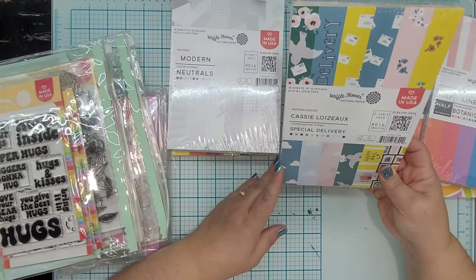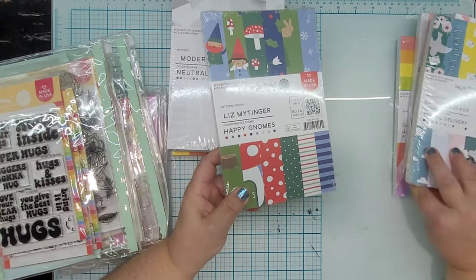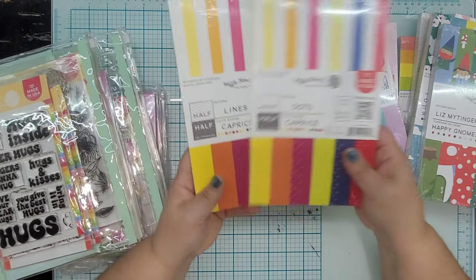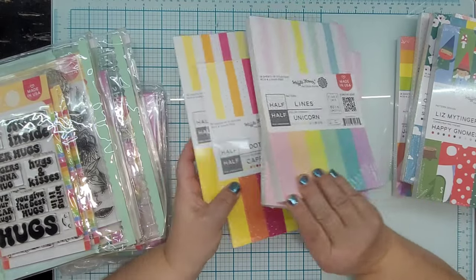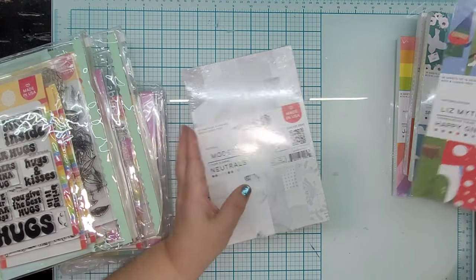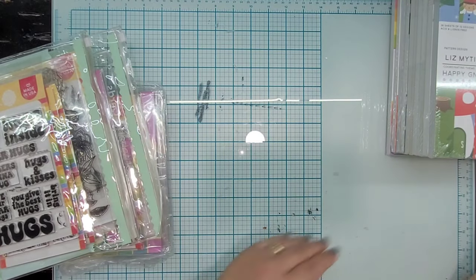Oh, that's cute. And some more Christmas paper — Happy Gnomes, Special Delivery, Botanical Color Scheme Lines, Botanical Dots, Botanical, Modern Neutrals. And here's a different color scheme — same dots and lines but in a unicorn, more of a pastel, color scheme Caprice. I don't know that I necessarily needed this much polka dot and line paper, but I appreciate it's in different color schemes so it could work well with other patterned papers. And looking at mushrooms and holly leaves — I guess this is a Christmas paper. It's kind of non-traditional, but I have started to really embrace that.